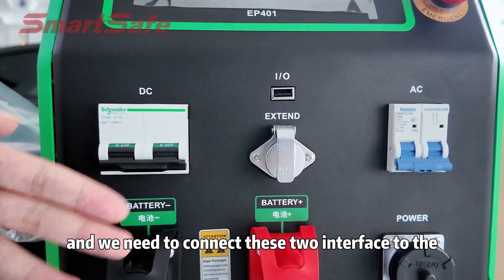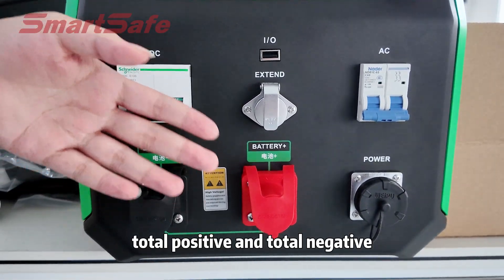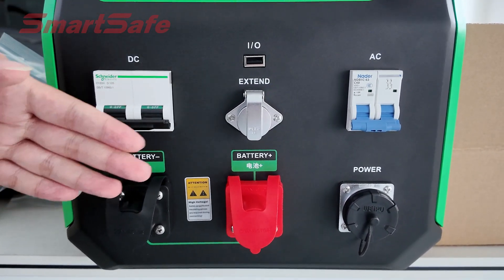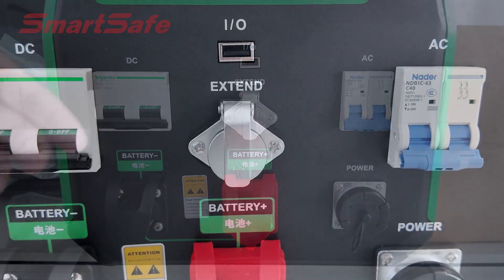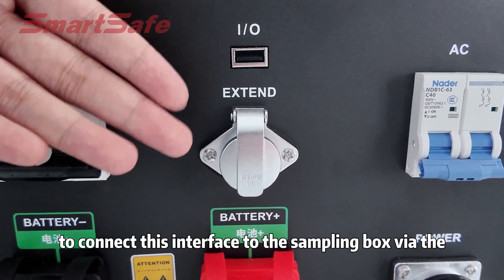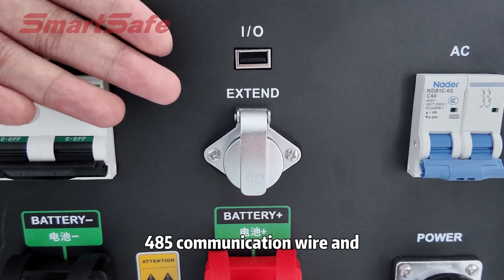We need to connect these two interfaces to the total positive and total negative electrode of the battery module via the DC test cable. This is the communication interface, and we need to connect this interface to the sampling box via the 485 communication wire.